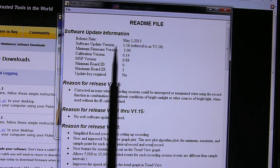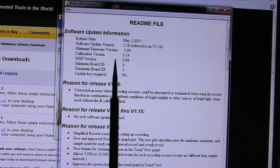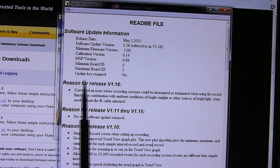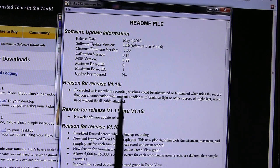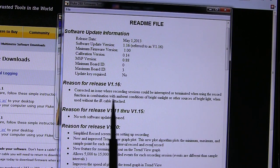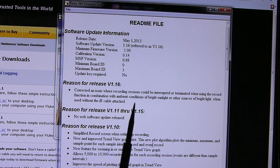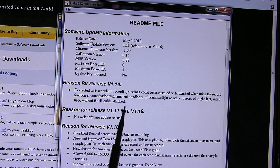One interesting thing in the readme is that if there's a calibration version change during the update, you potentially need to get your meter recalibrated. I'm prepared to take that risk. The stated reason for release of version 1.16 is: corrected an issue where recording sessions could be interrupted or terminated when using the record function in combination with ambient light conditions of bright sunlight or other sources of bright light when used without the IR cable attached.